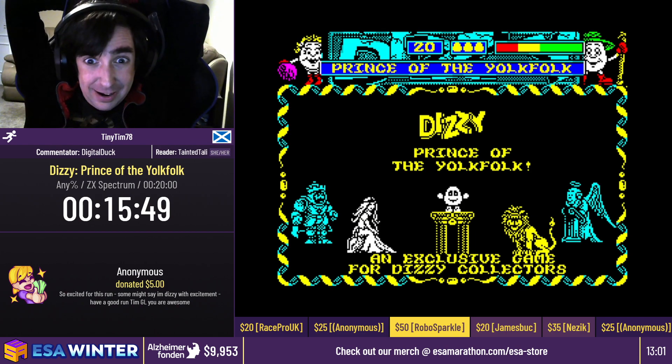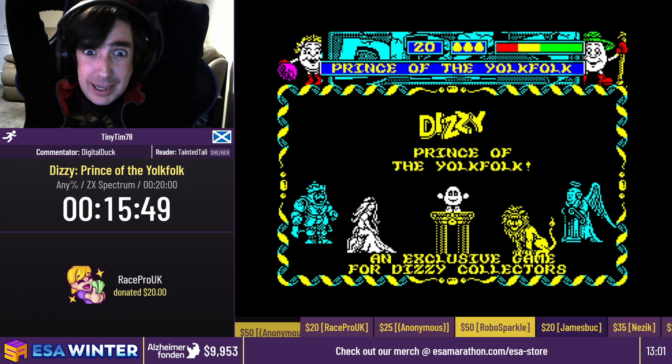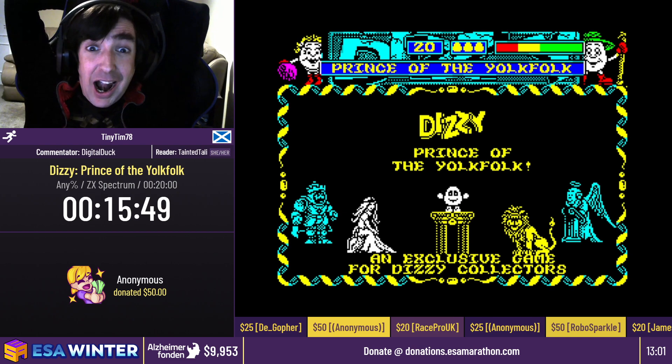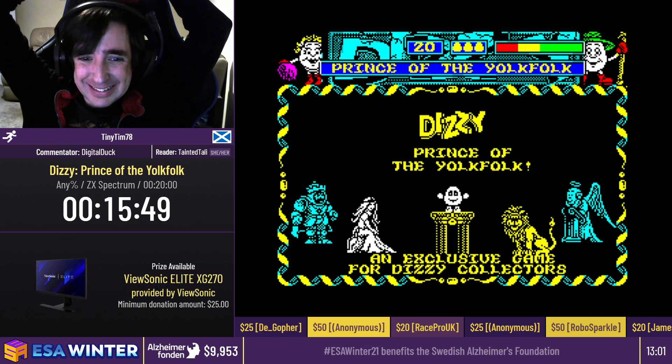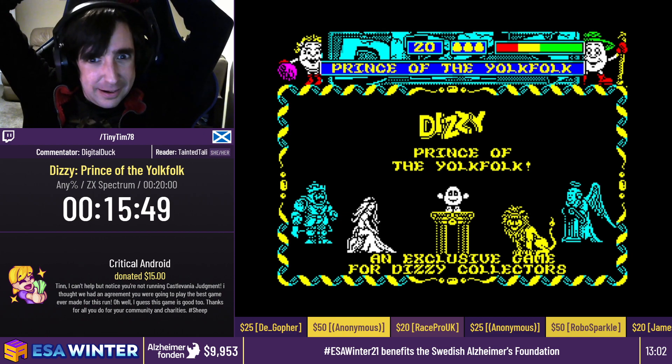And we have $20 from RaceProUK — there's no message on this one but thank you nonetheless. Thank you, RacePro. And then we have an Anonymous donation as well for $50, and this one goes to a couple incentive including the Amiga one. So we're definitely covered on that front. We got $25 from the Gopher saying, you guys also rock. And then we have $15 from Critical Android — this one is going in for one of our later runners, Tin. And he's saying: Tin, I can't help but notice you're not running Castlevania Judgment — I thought we had an agreement you were going to play the best game ever made for this one. Well, I guess this game is good too. Thanks for all you do for your community and charities. Hashtag sheep. Thank you so much for all those donations. That was insane.